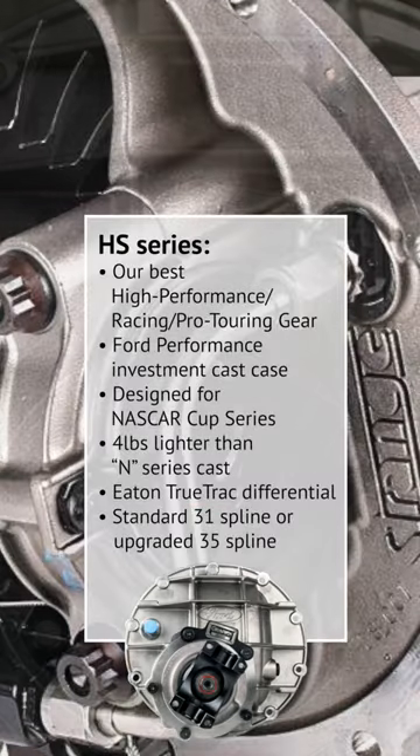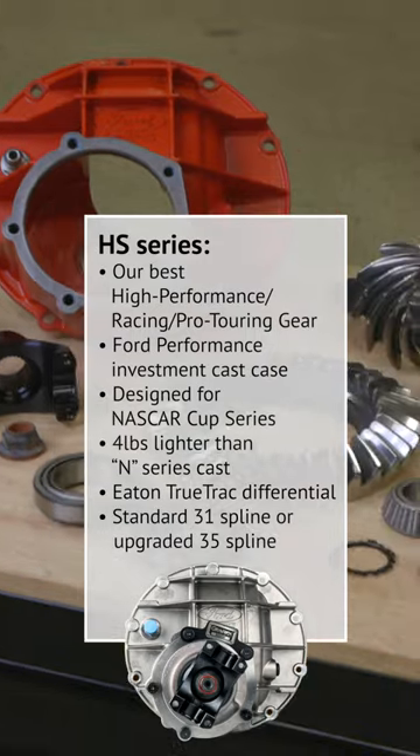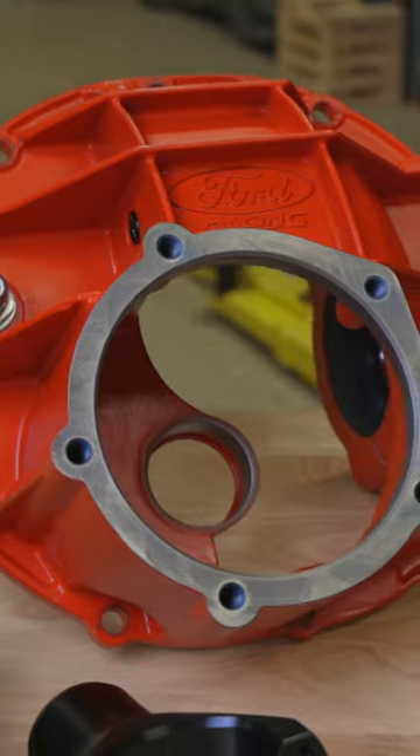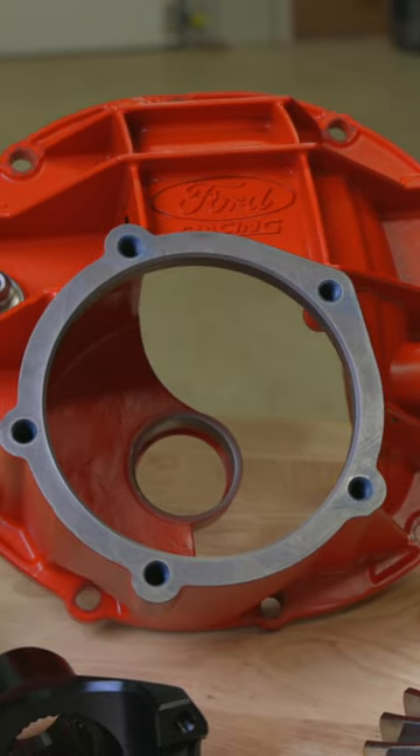If you desire only the best, our HS-Series center section is just what you need. Designed for high performance drag racing and extreme pro touring competition, it features a Ford Racing investment cast case utilizing a larger 3¼-inch bearing.